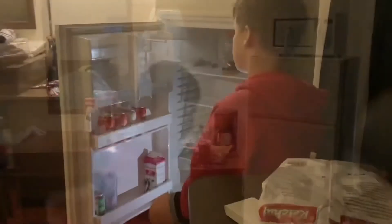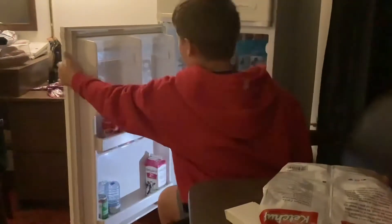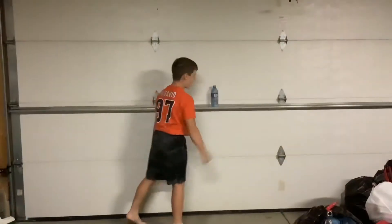Let's go! Yes, let's go! On to the fridge. Here we go. Let's go!